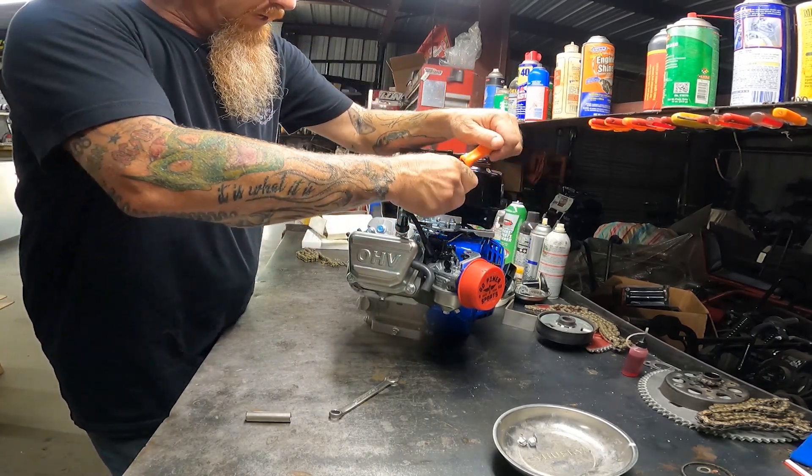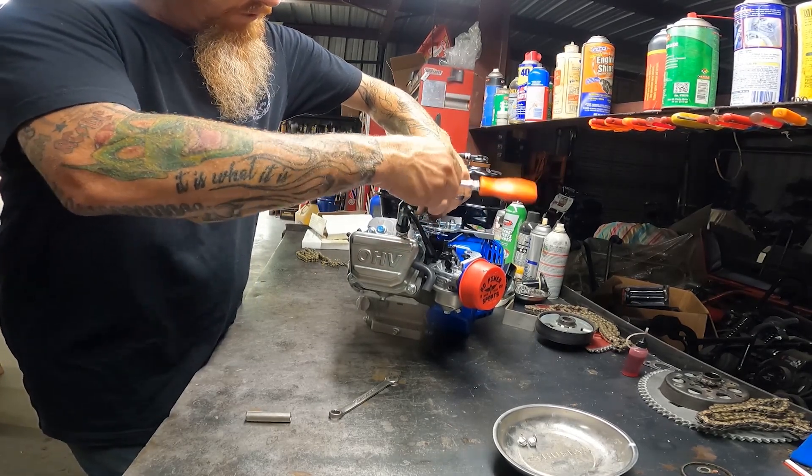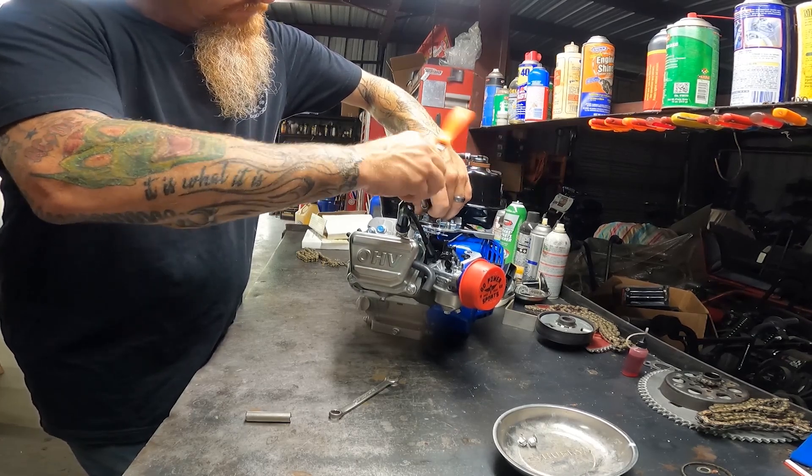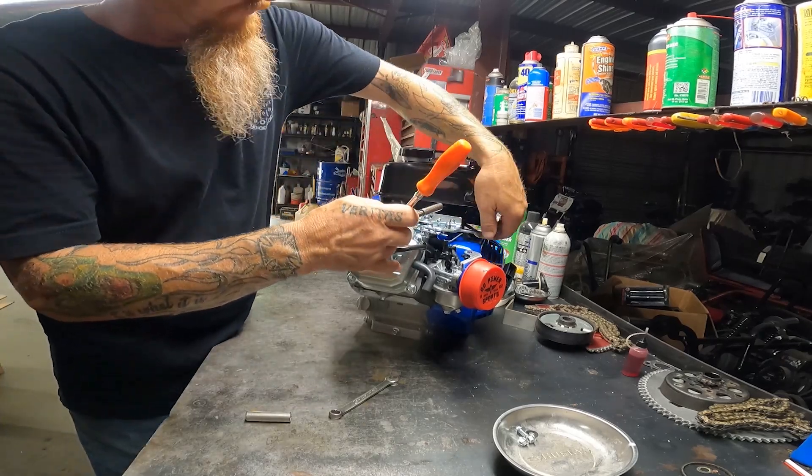And we're going to pull this throttle linkage off because we have a throttle plate, which I'll show you in a second. Then we're going to put that on it. And I got a top engine mount plate that's going to hold the fuel tank.